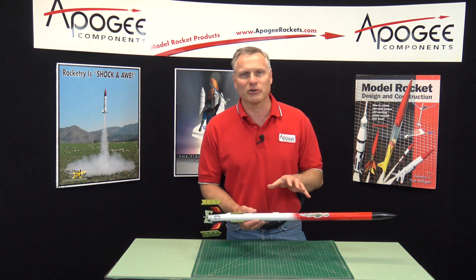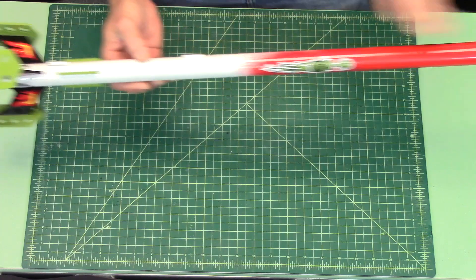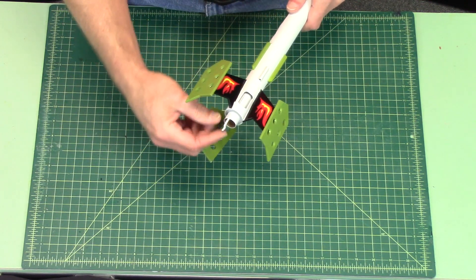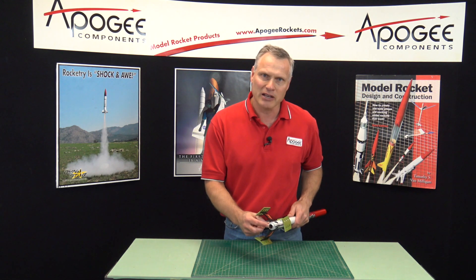It takes off a little bit slower than a typical model rocket. As you can see, it's a nice sized rocket. It's based on a 29 millimeter tube. It has an 18 millimeter engine mount, so it will take B, C, and the 18 millimeter composite D engines.